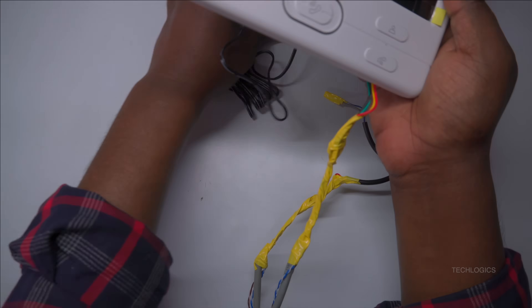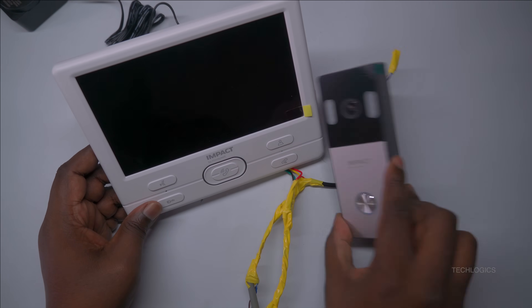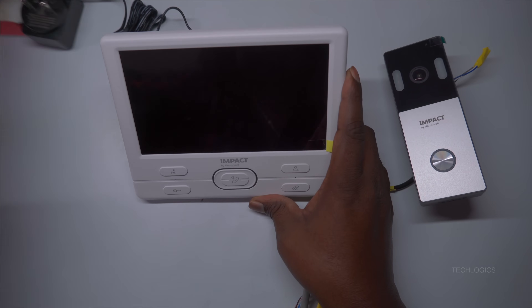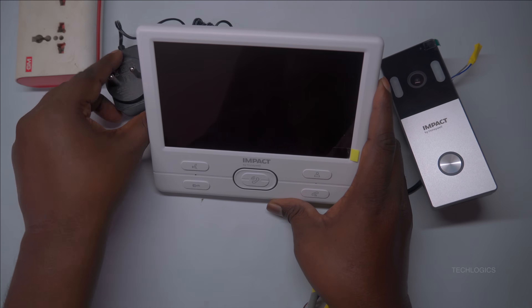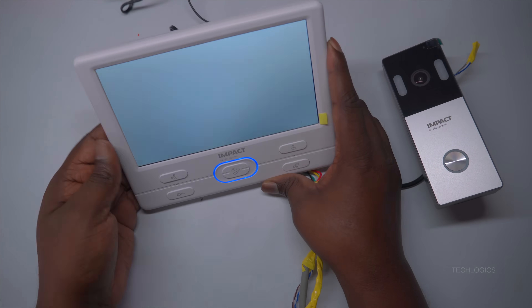Once all connections are properly made, plug the power adapter into a power socket and turn on the VDP system. After powering up, check that the indoor screen displays the video feed from the door station and that the system is functioning correctly, providing seamless communication and security.